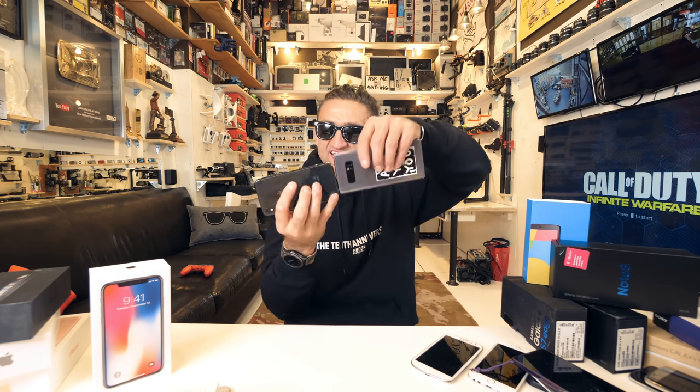Will the iPhone X replace my Note 8 as my main phone? No. I've always found Android to be a better productivity device — the Note 8 with the stylus and bigger screen is just a better computer in my pocket. I didn't talk about cameras, which I imagine my audience really cares about. I want to do a really exhaustive side-by-side camera test: iPhone X versus Note 8. I'll do that in a separate video rather than half-ass it here. That's it — hope you liked this!